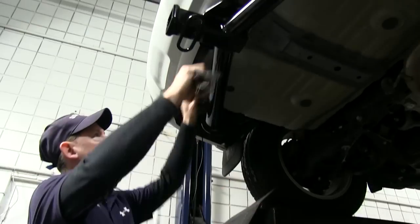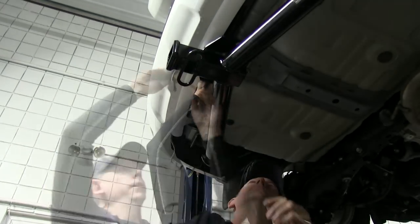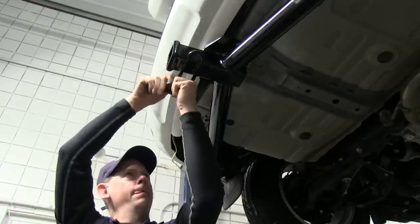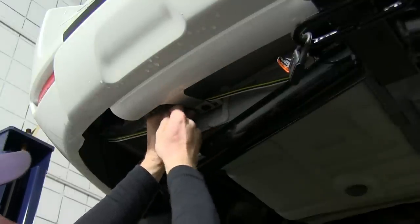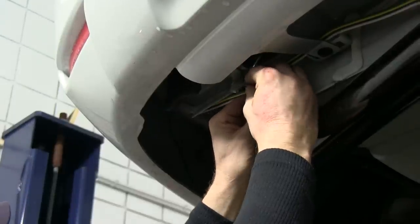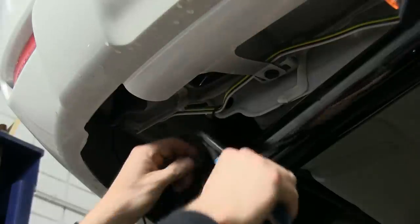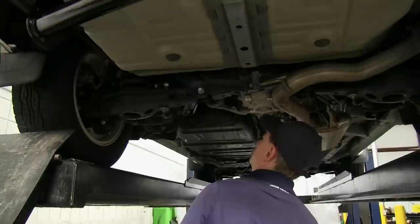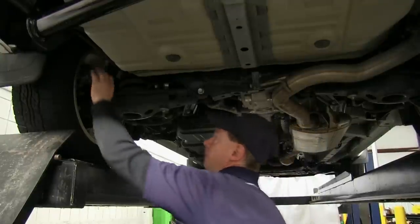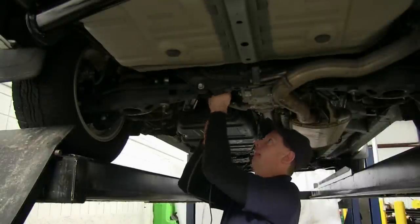We'll route the four-pole wire harness to the center of the hitch and use some zip ties to secure it. With the black wire, we're going to run up to the front of the battery, following the factory wire harness by the spring. We'll go over the subframe for the rear axle and continue up around the gas tank and up to the front of the hood.